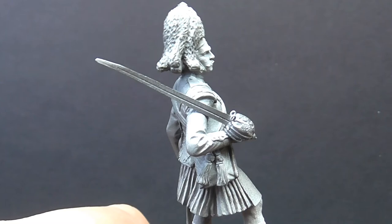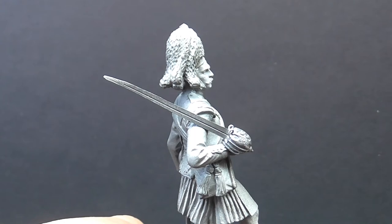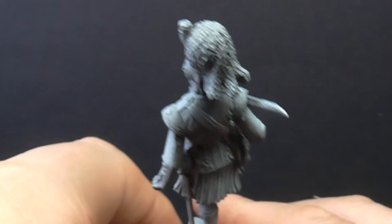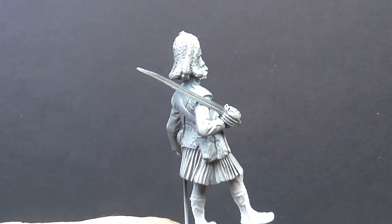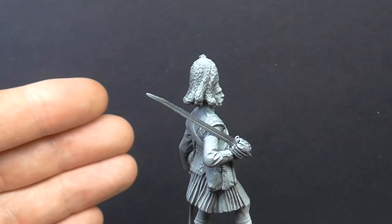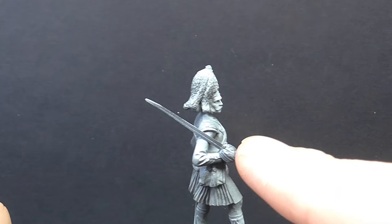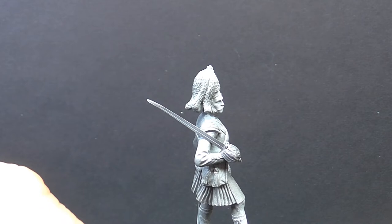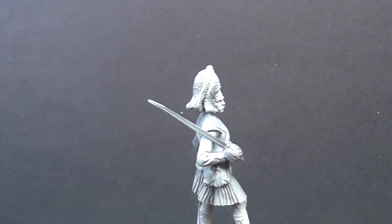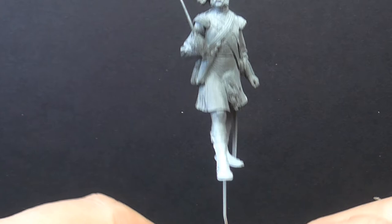I've replaced it with plasticard — I scribed a groove down it with the panel line scriber. I can't give you the exact thickness, but it's probably very slightly thicker than the original. I sanded the edges down and it's not absolutely perfect, but I think it does the job quite well. He has it resting on his arm — I cut the tang of the sword, drilled a small hole, opened a slot for the rest of the sword to sit in, and fixed it with super glue.